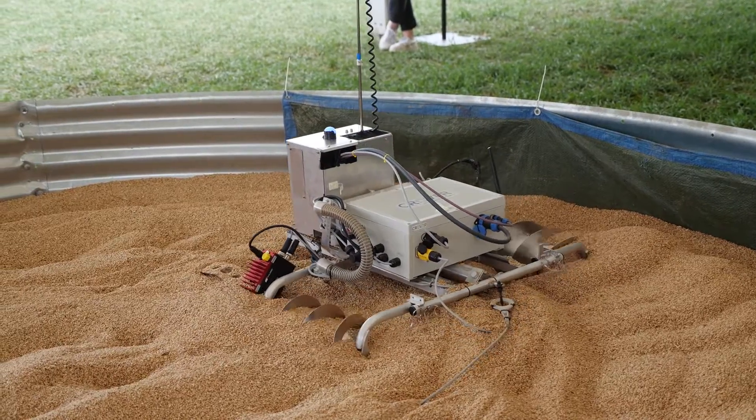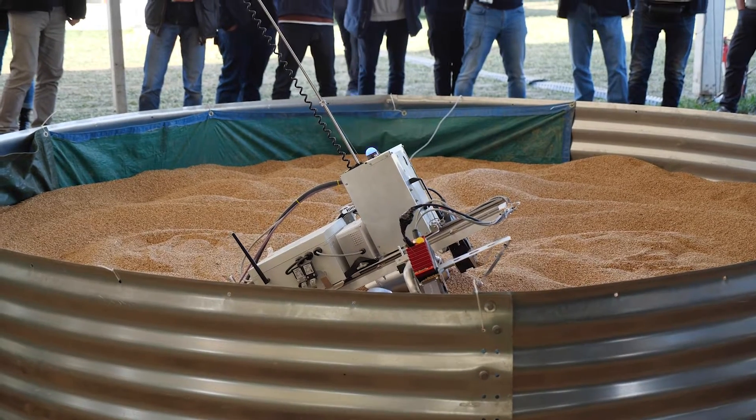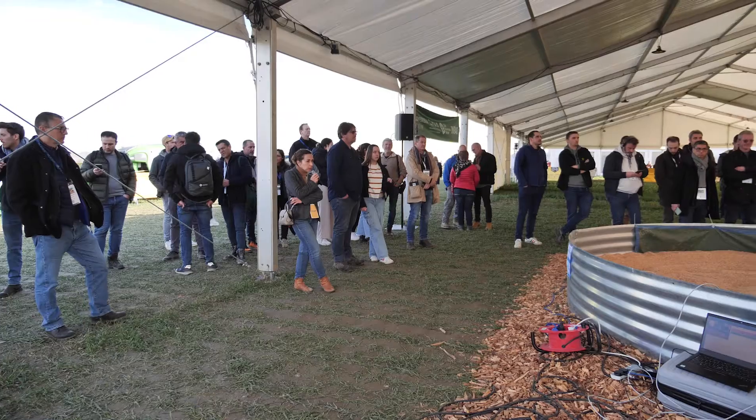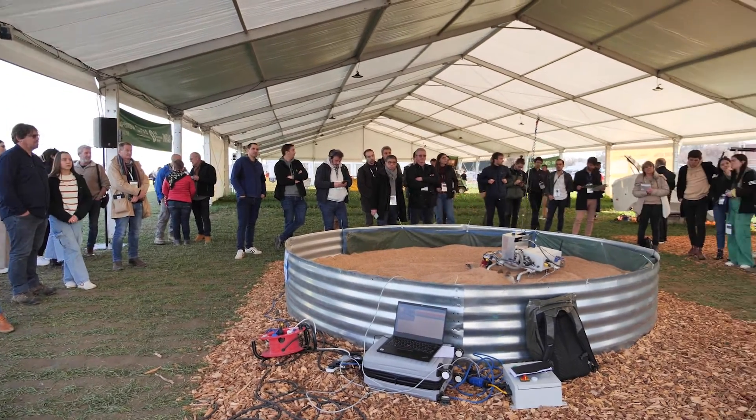The innovation is mainly coming from the methods of locomotion — the way the robot moves on the grain — which is quite novel. This enables it to bring any kind of measurements anywhere, or different tools actually.